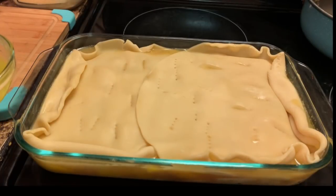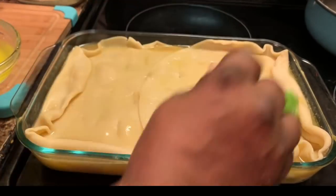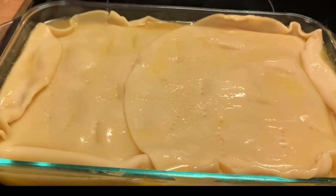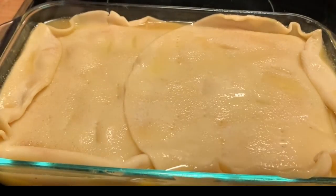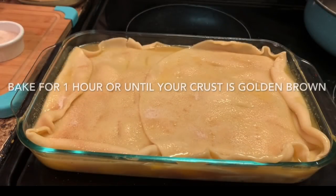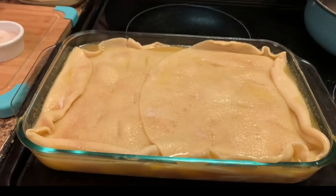Now I'm going to rub some butter on top. Here I have some cinnamon and sugar that I'm going to sprinkle on top. Now I'm going to place it in a 375-degree oven, and I'm going to tell y'all exactly how long I left it in there, because I don't want to give y'all the wrong time. I'm going to be back with the final result.